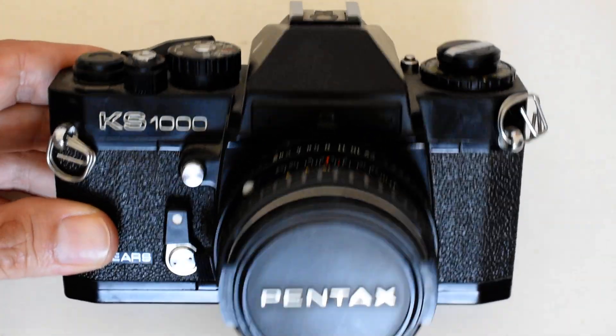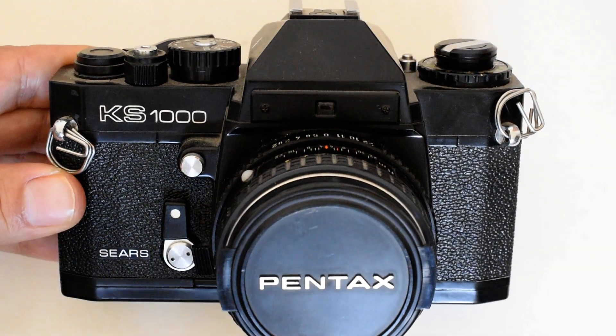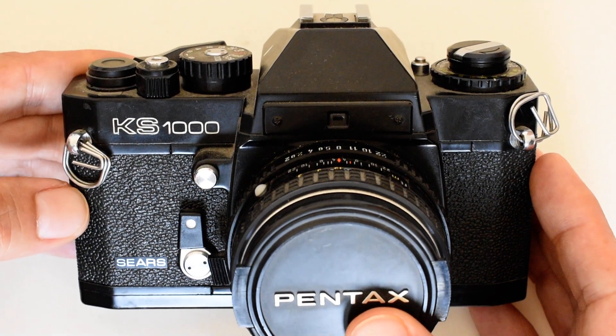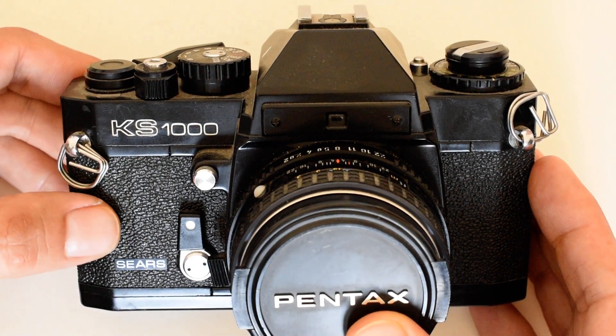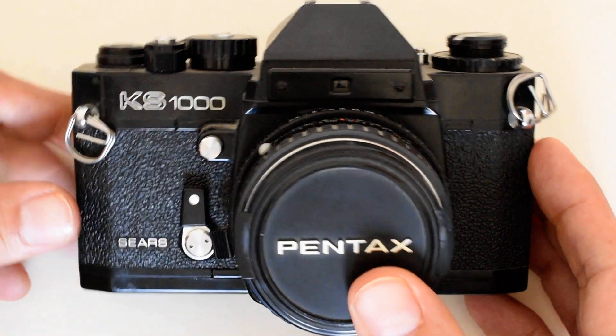Today we are going to load a roll of film into this Sears KS1000. The Sears KS1000 is a private-labeled version of the Ricoh XR1. So if your camera says Ricoh and XR1, it's the same camera, just labeled differently — this one for the Sears department store chain in North America.